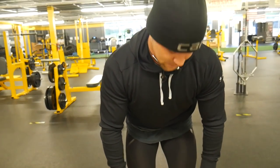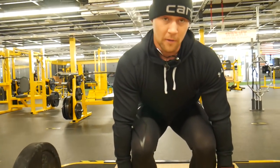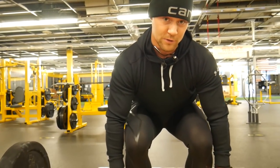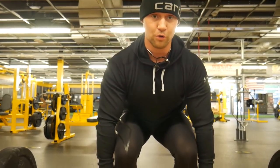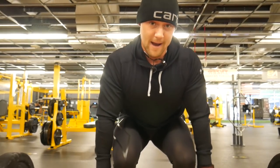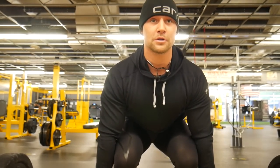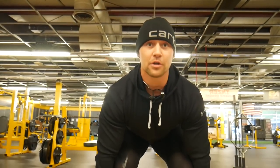You want to have a pretty close hand grip, right outside your legs. On the first rep I start down pretty low, drop my butt down a little bit. You want to keep your shoulders rolled back, chest forward — shoulders back, chest forward, look straight ahead. When you get to the top of the movement you can squeeze your glutes.